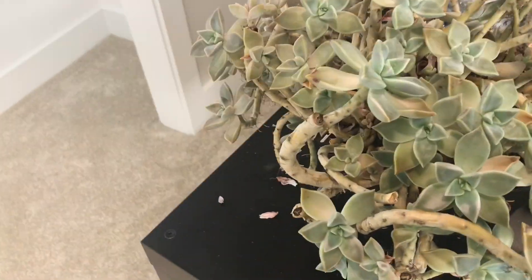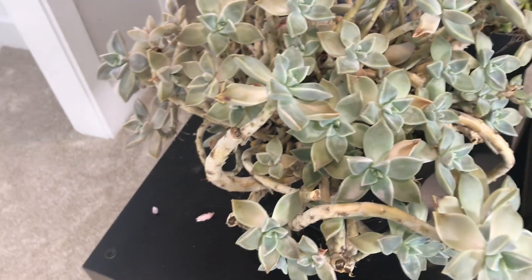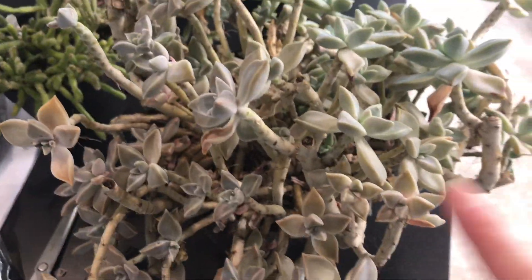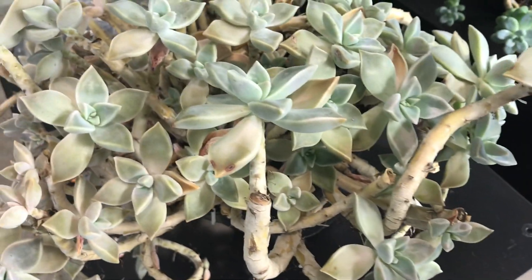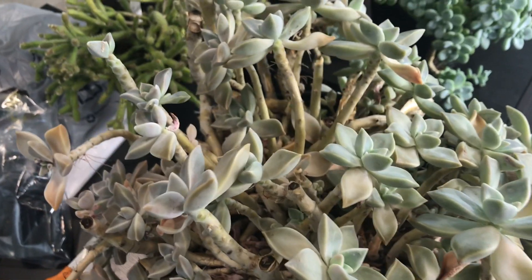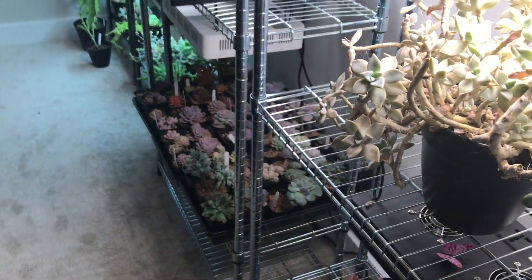I'm planning to do propagation as well as keep this ghost plant under the lights. If you watched my last year's video, you know it doesn't look very good — I think I left it outside too late and it got really really cold. I don't know if it's going to be all right, but there are a lot of fluffy leaves and rosettes I can propagate. I want to put this ghost plant under the Spider Farmer light and see how it does — I'll keep you updated.